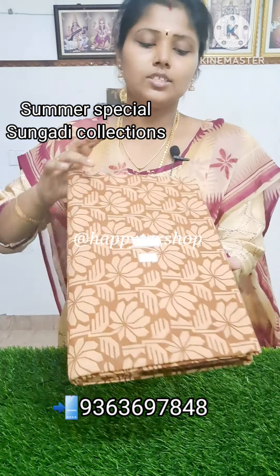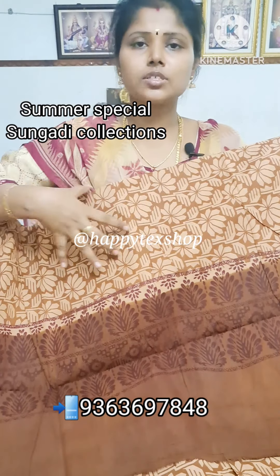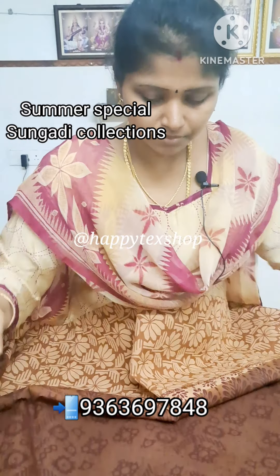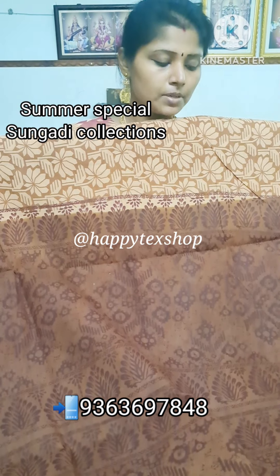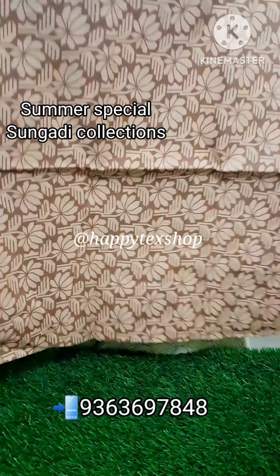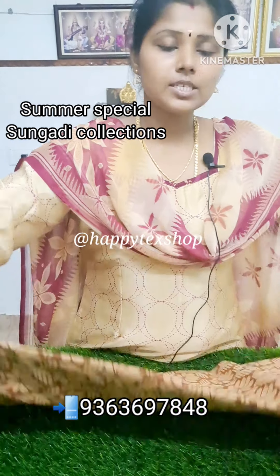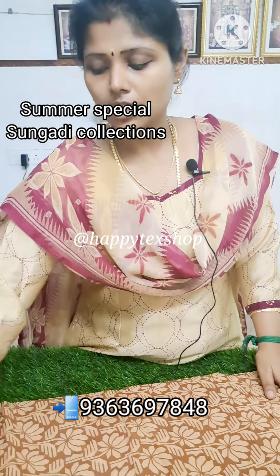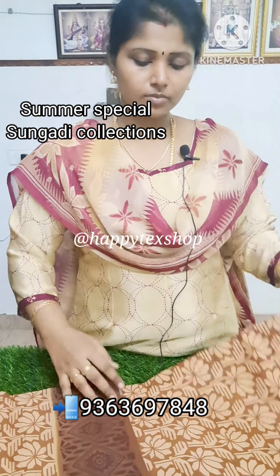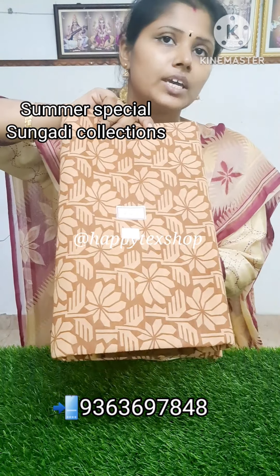If you take the price, it's ₹590. If you take the print, it's a very closed pattern. You can see the design color — the color is super. If you look at the price, it's ₹590. We print it in a self-border. We are making a very fast design for this. You will get it at a price of ₹590.